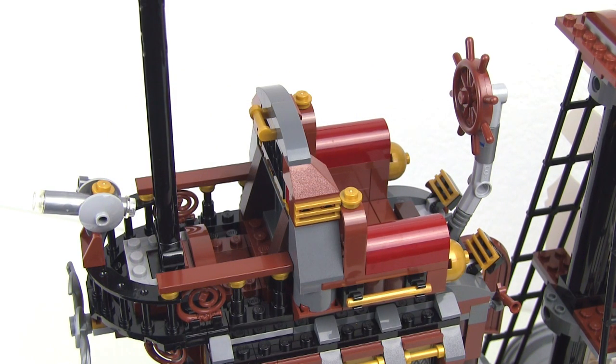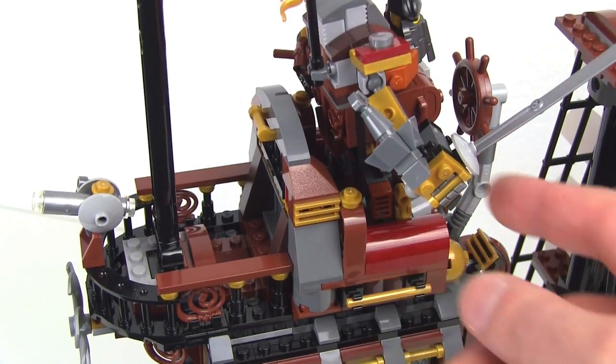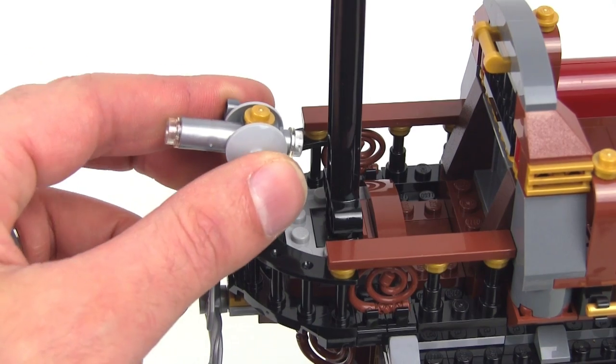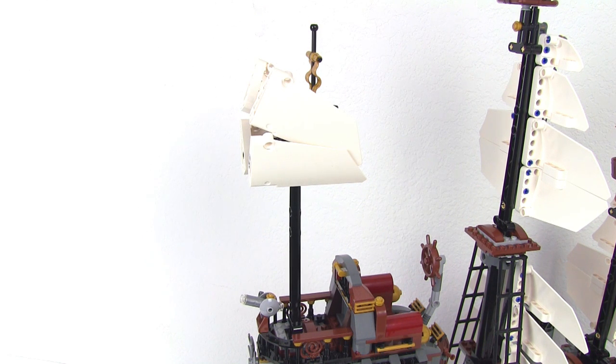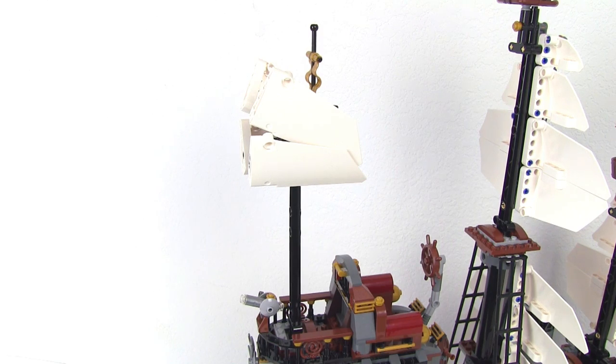The next level up top on the outside is the helm. This is the one area out of everything on the Sea Cow where Metal Beard himself can actually stand — everything else is too small for him to fit in, but minifigures fit everywhere else. Back here, he also has a nice little telescope set up on the back, and you can adjust the angle on that. And lastly, you have the aftmost mast, which just has this funny little assembly of sails up at the very top.